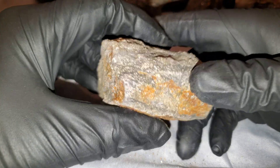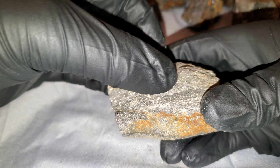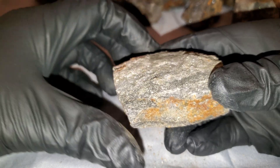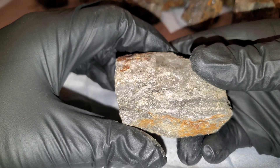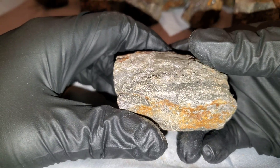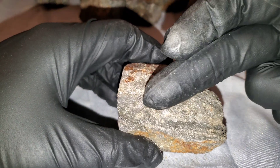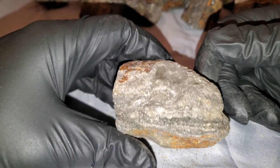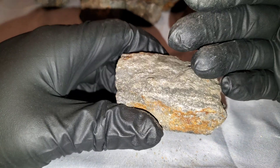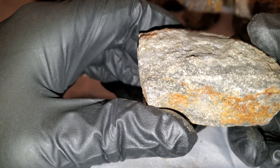This black banding right here is sphalerite. Sphalerite is a common sulfide — an iron sulfide of zinc. For old timers it used to be called zinc blend, sometimes blackjack or ruby jack. Sphalerite is the chief ore of zinc.